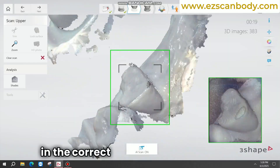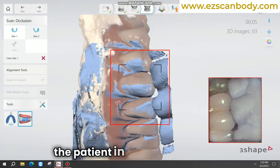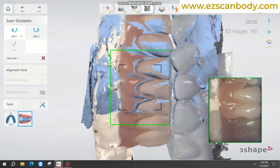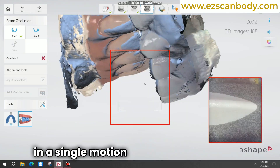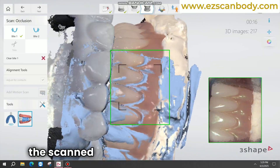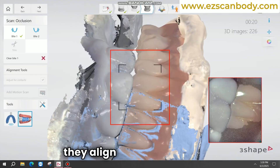Ensure the patient is in the correct biting position. If necessary, assist the patient in achieving the proper bite alignment. Ensure the bite is scanned in a single motion for accuracy. After scanning, check both the scanned bite and the position of the denture in the patient's mouth to confirm they align correctly.